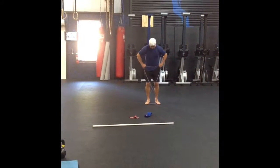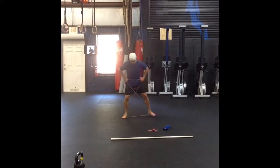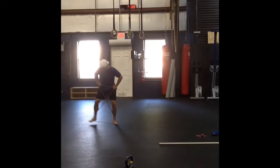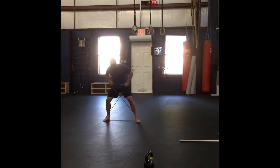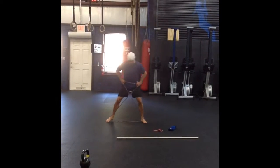I want to show you some different variations for lateral band march. This one's the X-Walk. What we're doing is we're creating width in between our feet as we move laterally in the frontal plane of motion. I'm trying to target these muscles right around my hips, specifically the glute medius. We really want to strengthen this muscle — it provides a lot of pelvic stability when we're moving.